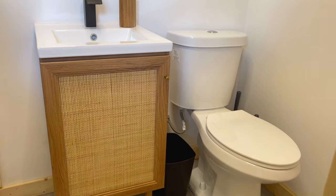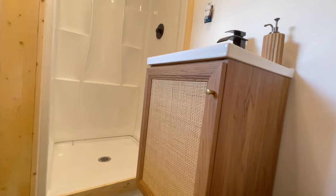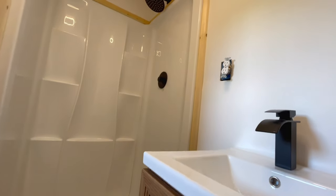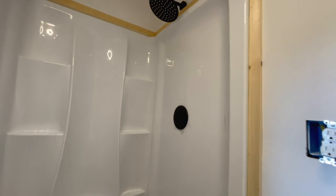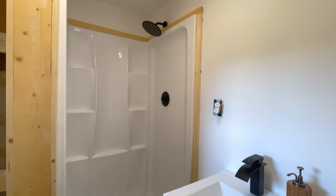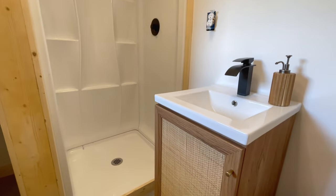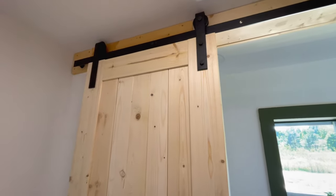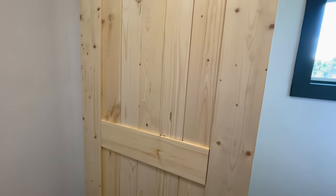Hunter originally picked up a vanity from Home Depot, but when he went to install it we realized the depth was too big and would make getting in and out of the shower difficult. I found a smaller vanity online that would fit the space perfectly. We had to wait a few weeks for it to arrive, and when it did only the top was delivered and it was shattered. We reached out to the company, they refunded us, I reordered, and this time it arrived in perfect condition. Such a relief.